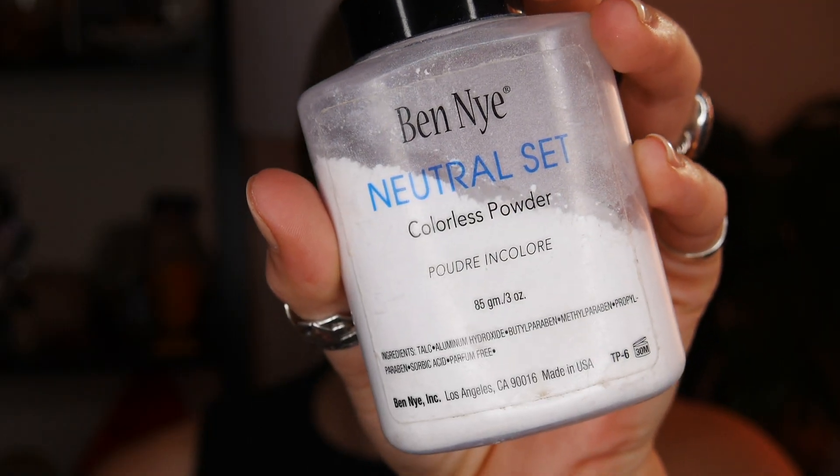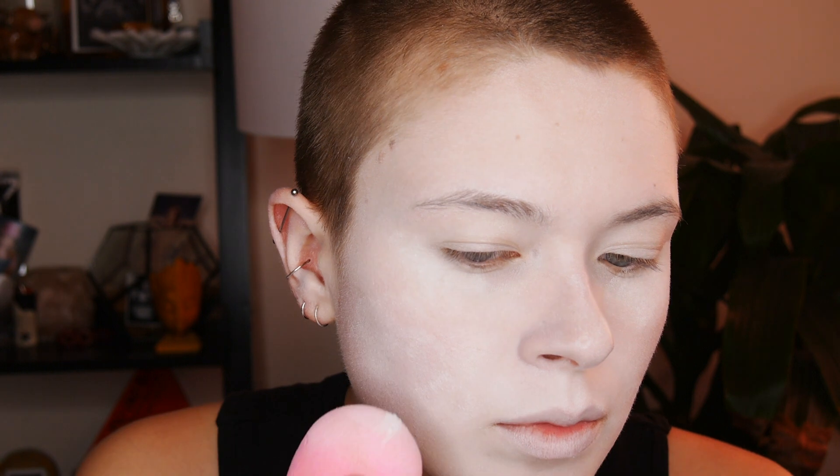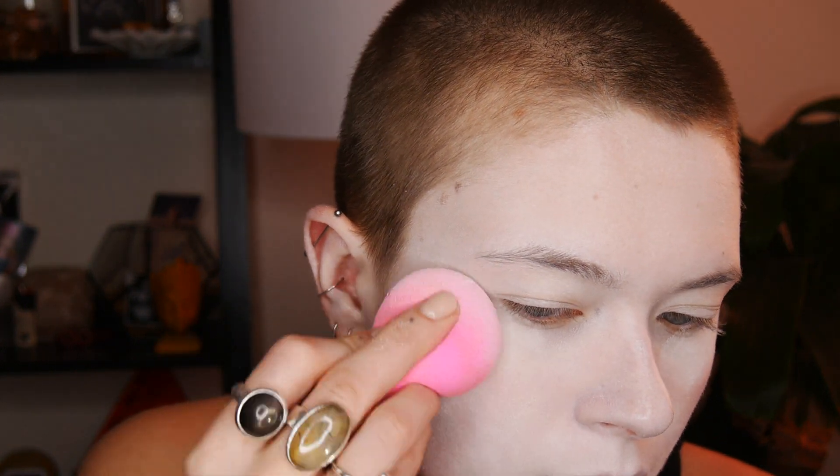Then I'm taking my Ben Nye neutral set powder on the beauty blender I used to put on the foundation, and I'm setting under my eyes to begin with, then just packing on the powder over the rest of my face so I look really matte and powdery. Then taking a fluffy brush, I'm dusting off any excess powder and making sure it's well distributed around my face.